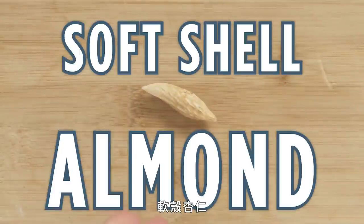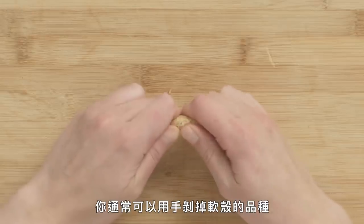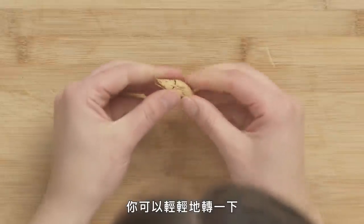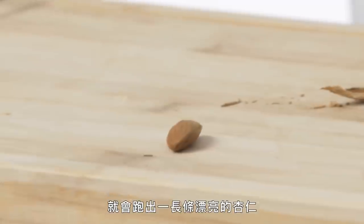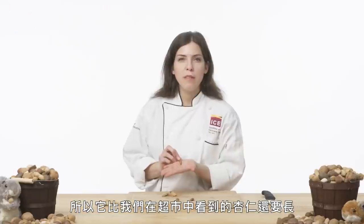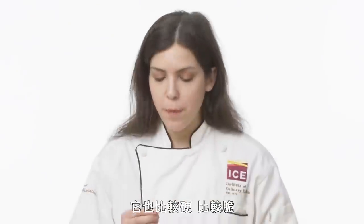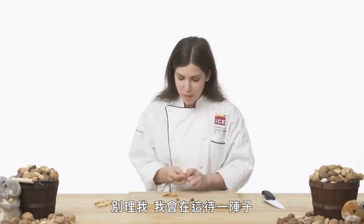Soft shell almond. There are a lot of different types of almonds. These soft shell varieties you can usually peel open with your hands — just twist gently, and out comes this lovely, long, beautiful almond. These particular soft shell almonds were grown in Afghanistan, so they're longer than the normal almonds we see at the supermarket, and they're a bit harder and crunchier as well.